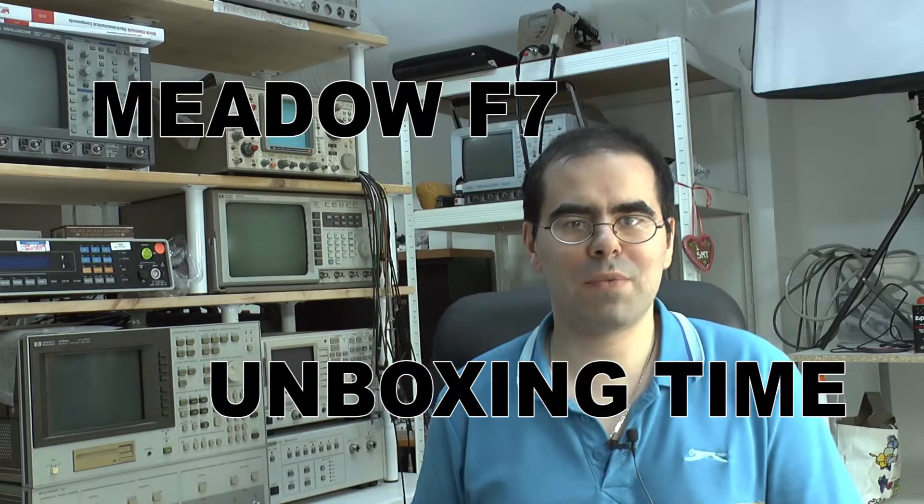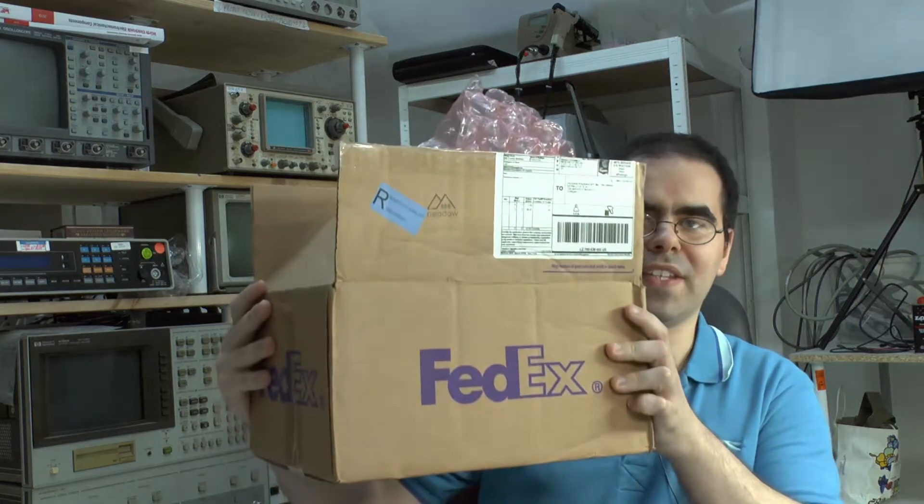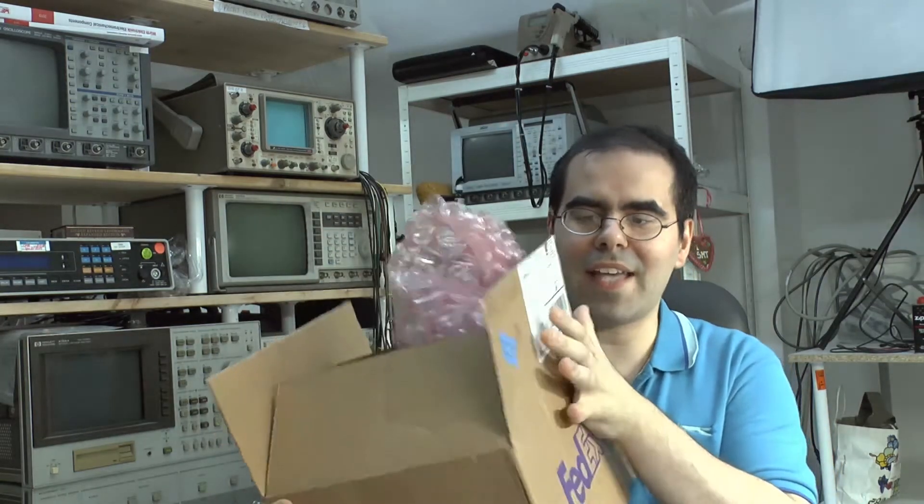Hello! I'm sorry it's a bit pressed for time, but today I got this box. And as you can probably see here on the logo, it's the Meadow F7 developer kit, which I ordered some time ago and which was delivered as a normal registered parcel to my postbox. Today it's time to unbox it and take a quick look at what it does, how it looks, and what you get in the box.